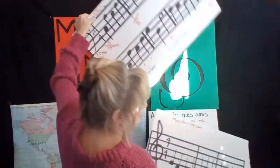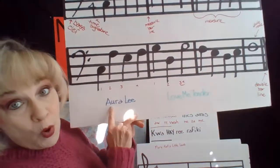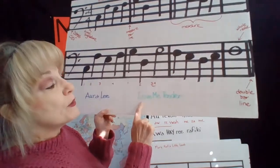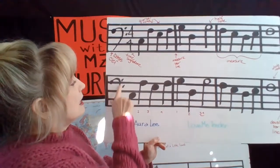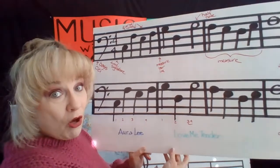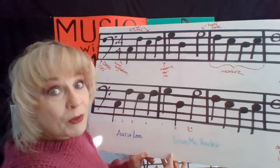So we see this song. This song is Aura Lee, also known as Love Me Tender. And as we can see, the entire song — all eight measures — is played only with the left hand.